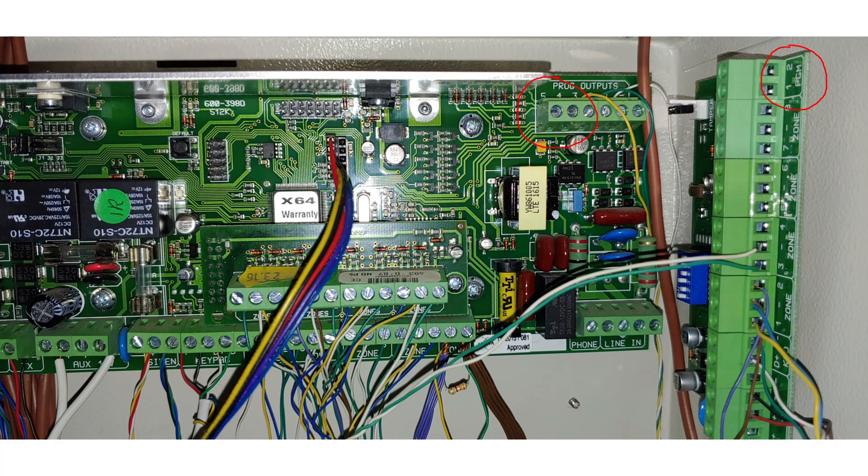Before I go through the theory of operation I just want to show you what I'm referring to. This is called your main board - this is the panel and here are your zones. On this board on the top left corner you'll see something that says programmable outputs. On the expander board on the top right you will see there are programmable outputs one and two. I will also be talking about power source - here is the auxiliary power source, with a negative and a positive.